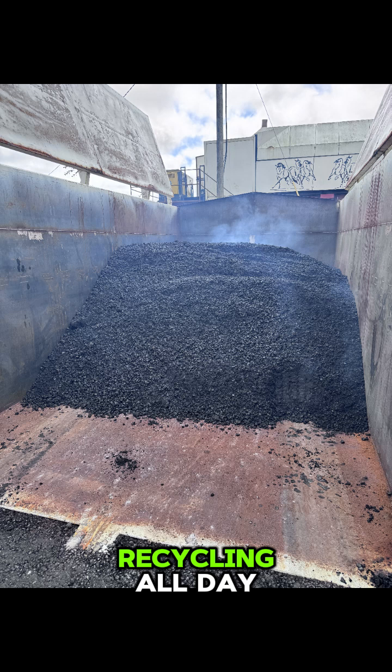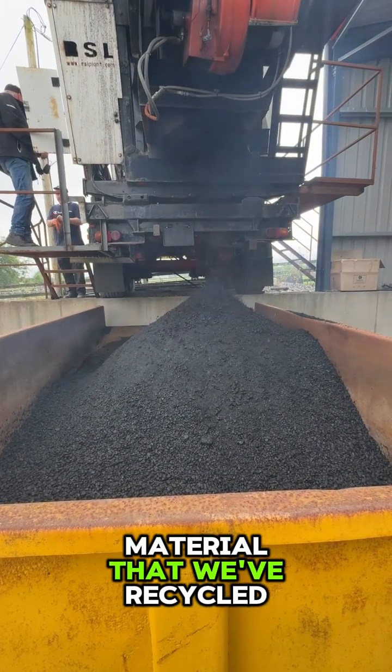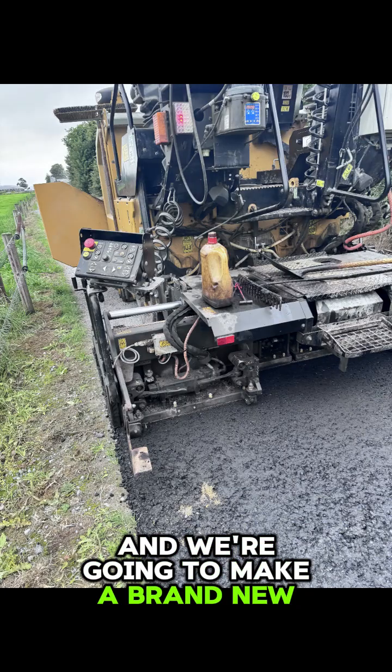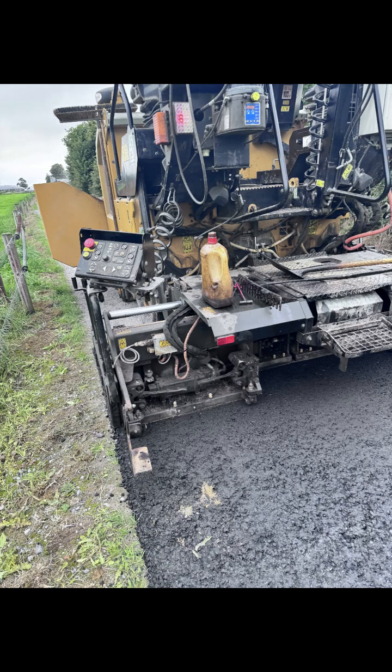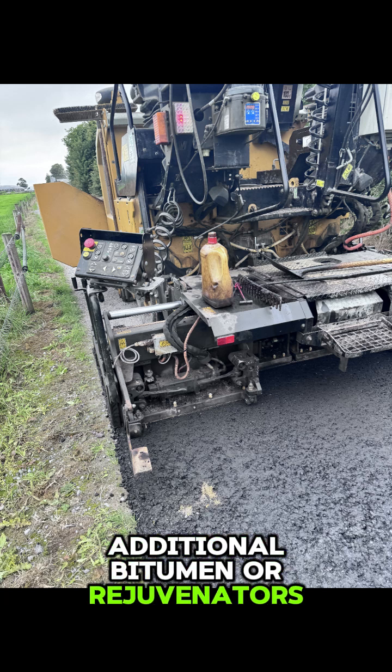We've been loading up and recycling all day and we've done over 50 tons in the one day. We're going to take all of this material that we've recycled — taken from the road — and make a brand new road from the 100% recycled asphalt that has had no additional bitumen or rejuvenators added.